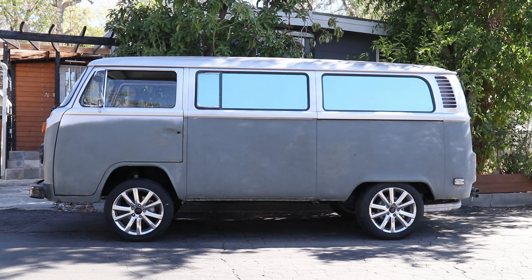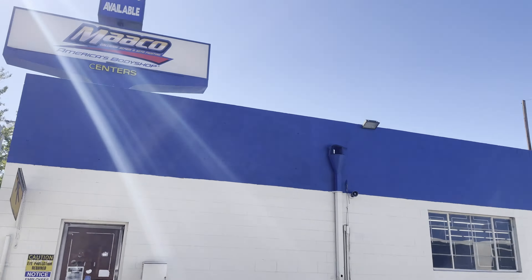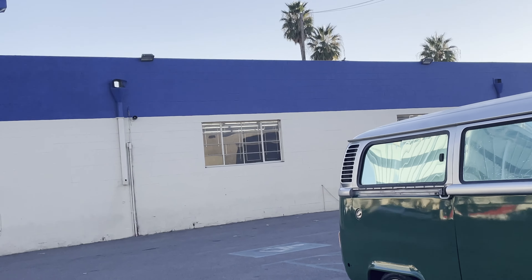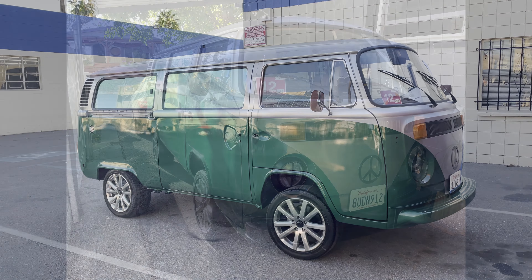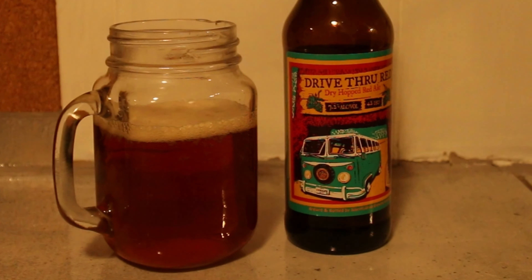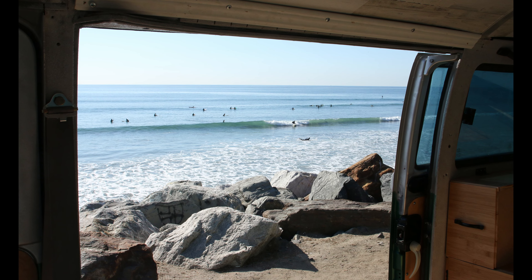I bought some awesome wheels and put them on, and it was time for a paint job. As if by magic the bus was transformed — manifested in my driveway, inspired by a bottle of beer.